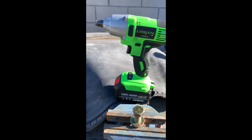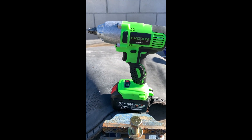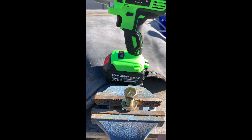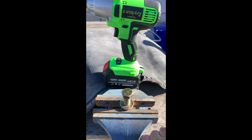Hey guys, this is a review of the Ovidian impact wrench from eBay. I paid $39 with free shipping for this, and we're going to torque this bolt down to 100 foot-pounds to see if we can remove it. If it does 100 foot-pounds, I'll torque it up to 120 and then 140.